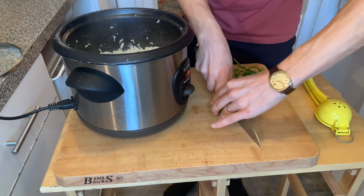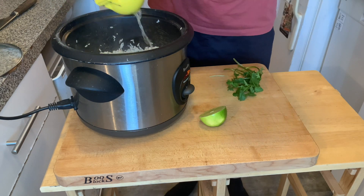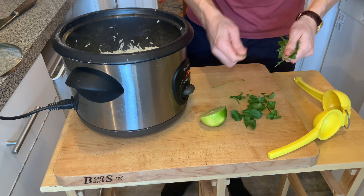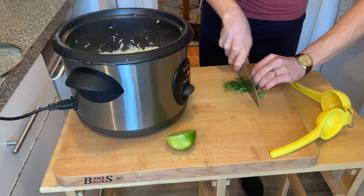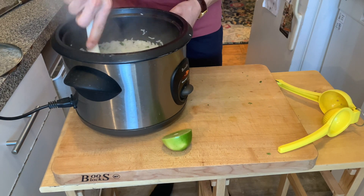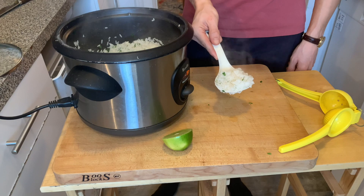For the rice, I'm just gonna do half a lime and some cilantro leaves. There you go — Chipotle rice, baby.